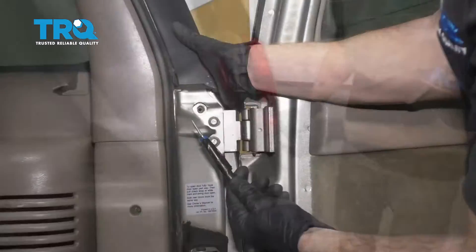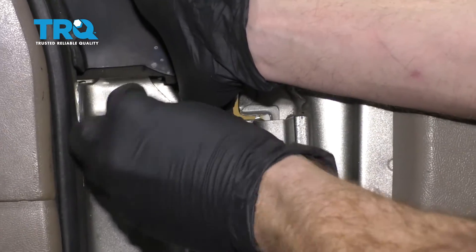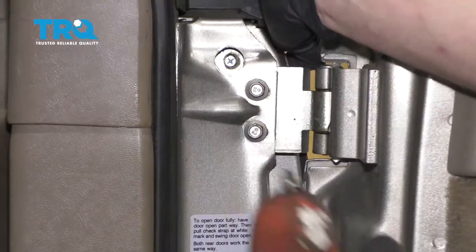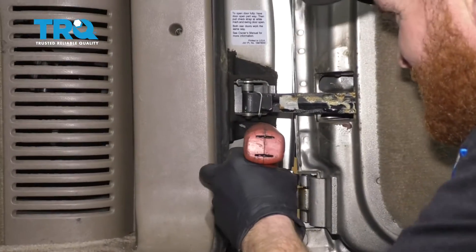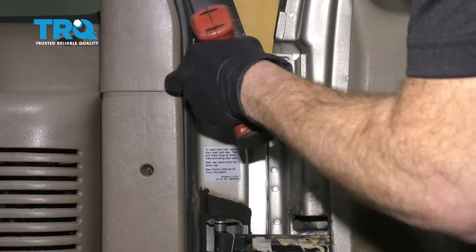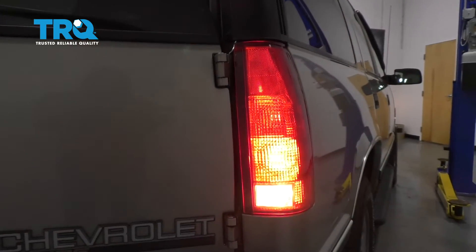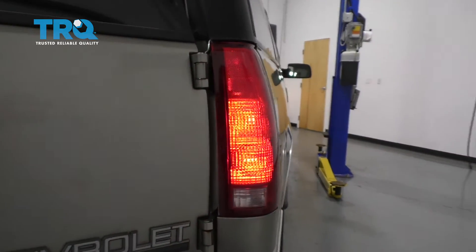Now let's start in our screws. I'm just gonna start my screw in using a magnet — it's easier to reach in there. Let's get it started a little bit. That one's started. Do the same to the other one. They're both started, so let's go ahead and snug them up. Perfect.